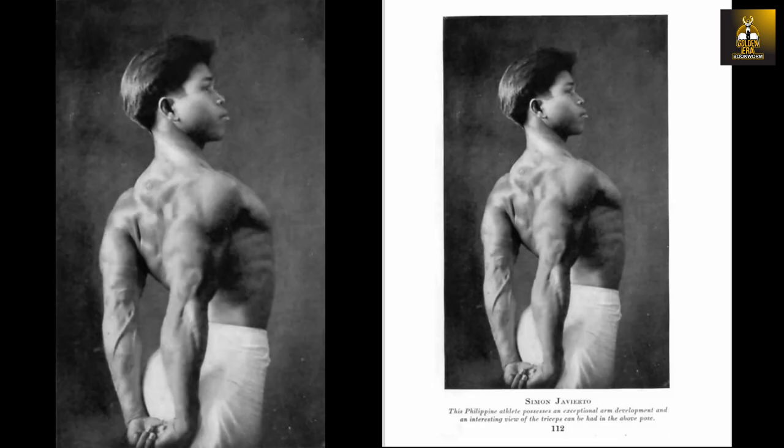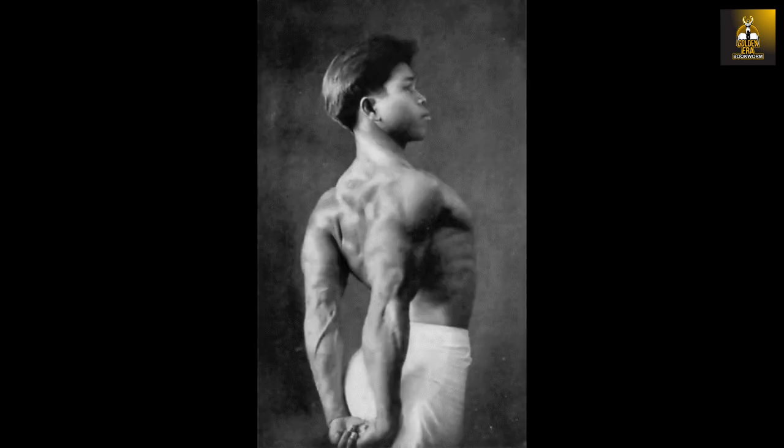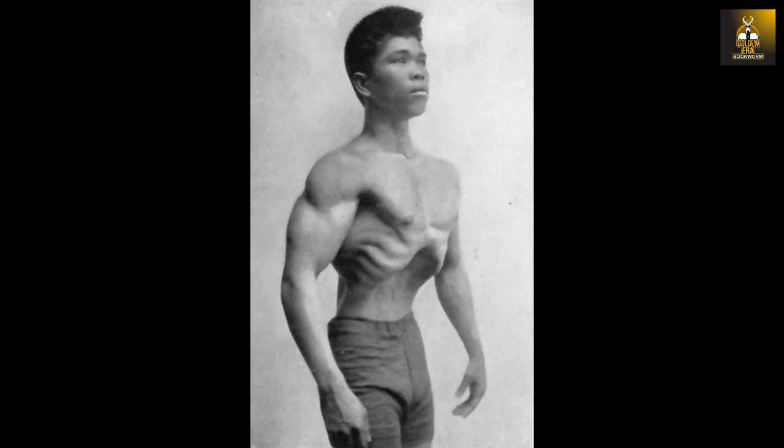Looking at his back and triceps development in this other image, we can appreciate how thick and well-developed his back was, and his triceps are very, very well-developed — just popping out. Even his neck was well-developed. We are not talking about a bodybuilder with unhealthy low body fat levels or overly developed, grotesque-looking muscles. Simon was the kind of natural bodybuilder that represented function, health, and strength, packaged in a beautiful physique that most, even today, would admire and even envy.